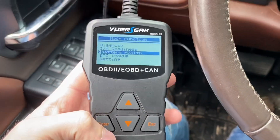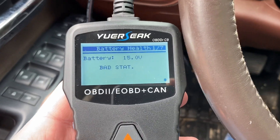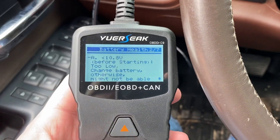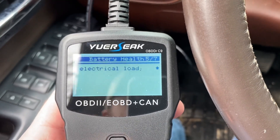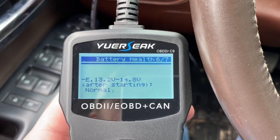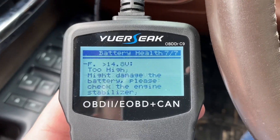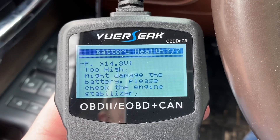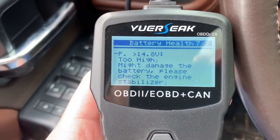Another thing we can do - if we're trying to figure out something with our battery, maybe we're thinking our battery's bad or the alternator's bad - if I run the battery health again, I can see it's getting 15 volts right now, which for this truck is actually normal. It'll give you some information: you can see before starting, if you're that low, you know your battery's low. After starting, if you're in that range, you might still be too low. After starting normal - we're almost normal at 14.8 volts, we're putting out 15. It even tells you if it's over 14.8 volts, too high might damage the battery - please check the engine stabilizer. That's really cool that you can see how much charge your truck's getting.